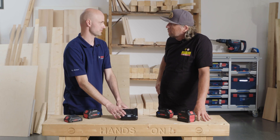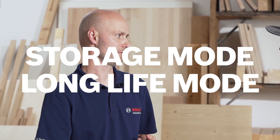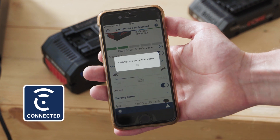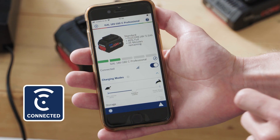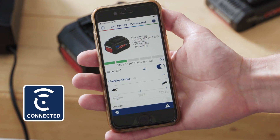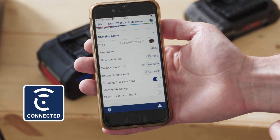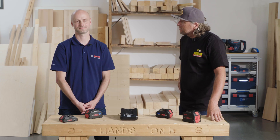There are four charging modes: the standard mode, the power boost mode, the storage mode, and the long life mode. The last two you can activate via the Bosch Toolbox app. The storage mode charges the battery only to 50% — if you don't need it for a longer time, just keep it at 50%. The long life mode charges the battery with a reduced current to 80%, which helps battery lifetime. If you charge the battery from 0 to 100%, the charger will evaluate the battery health status.